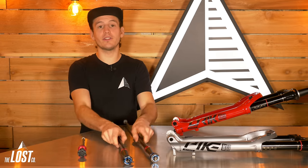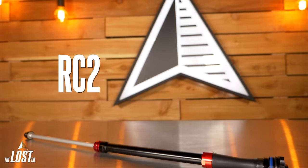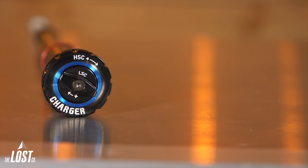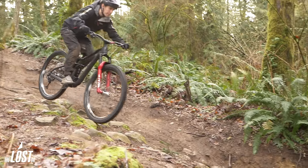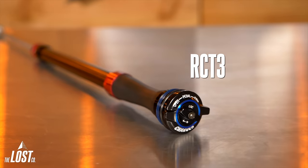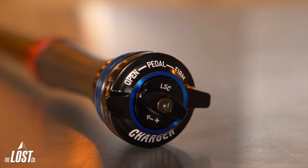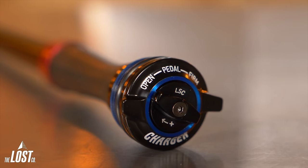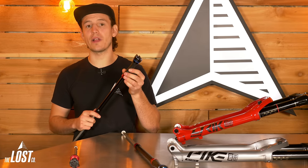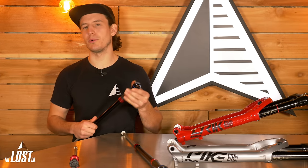The Charger 2.1 damper upgrade kits are available in the RC2 or the RCT3 models. The RC2 version offers adjustable rebound, low-speed compression, and high-speed compression, and will be better suited for longer travel bikes where adjustability on big hits is important. The RCT3 version has adjustable rebound, low-speed compression, and a three-position switch with open, pedal, and firm modes — making it better on shorter travel bikes where the ability to lock out your fork at the flip of a switch is important.